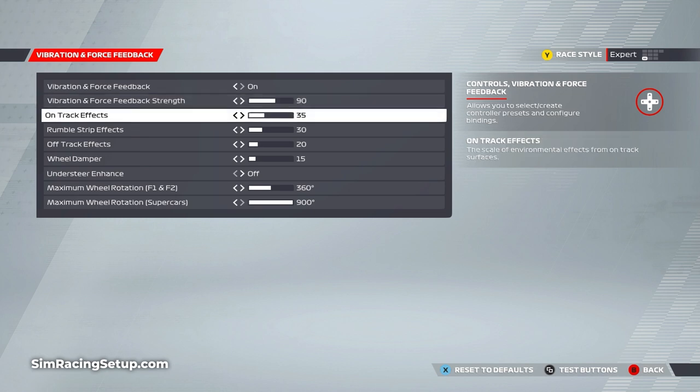For the on-track effects I've settled on a value of 35. If you go much higher than this you'll start to get a lot of unwanted oscillation and vibration at all parts of the track. Really we want this setting to define different textures on the track surface — any higher and the entirety of the track starts to feel like you're racing off-road.